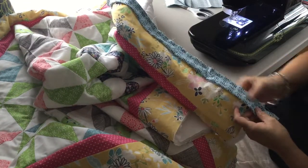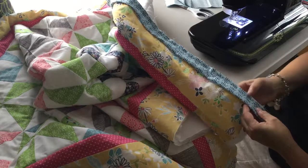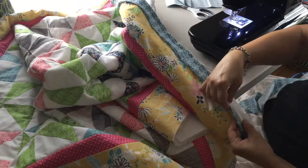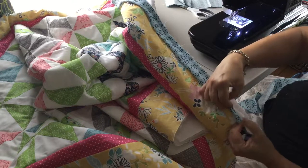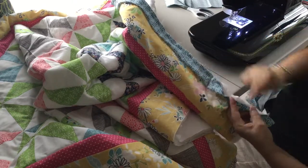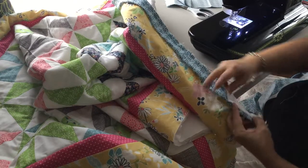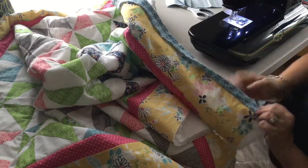The next step would be to trim this seam down to a quarter of an inch. Then we're going to fold this piece of fabric over to that back seam line and that will get hand stitched. I will have a video on how to do that next.